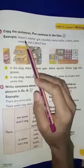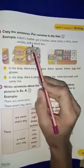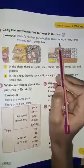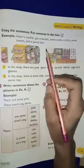For example, Adam's mother got a bucket, some socks, a shirt, some sweets, and a pencil box. Now they bought a bucket, socks, and shirts. So, what do we have — we put comma here?